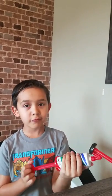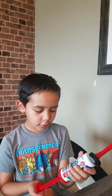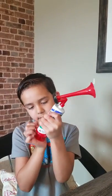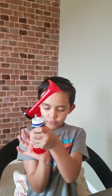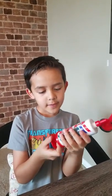Now I'm going to show you how to close it. So you push it like that, then you push it all the way, then you twist it to the left, then it closes.